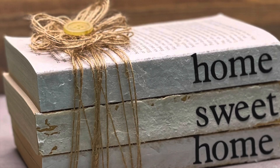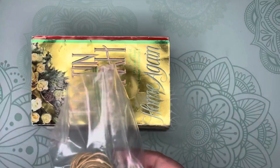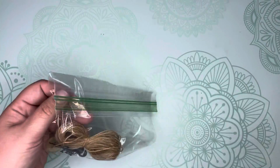Hello, today I'm going to show you how to recreate this cute farmhouse book stack. Included with your take and make craft kit are three used books, twine, buttons, and letters.